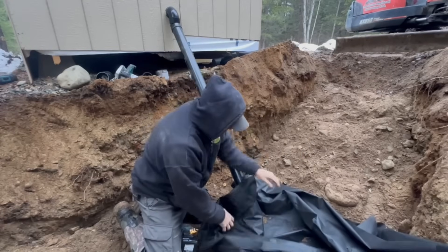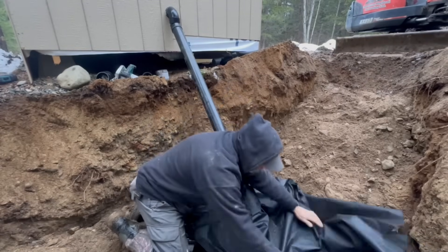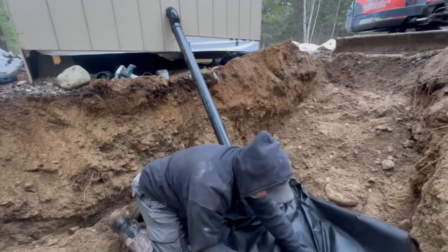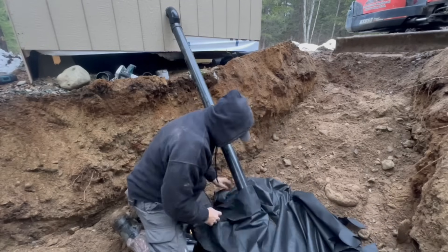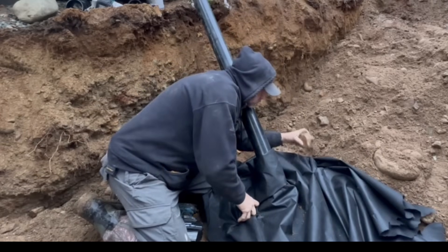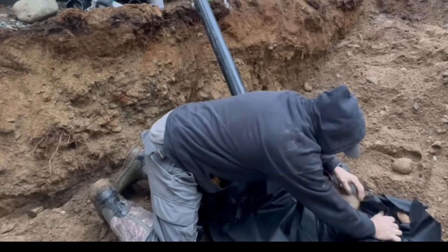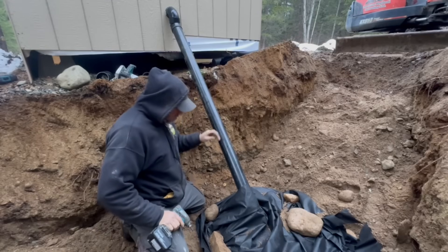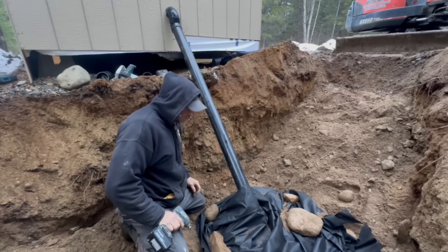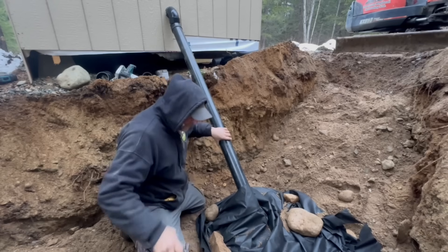I'm going to put some filter cloth around this. There — what do you think? That should keep everything else out. I don't want to wreck this, so we're going to have to go nice and slow. I'll put you on a time-lapse, enjoy it, and we'll see what happens.